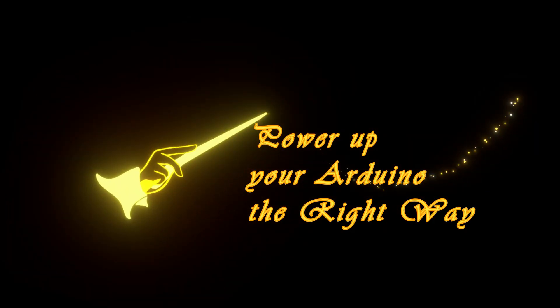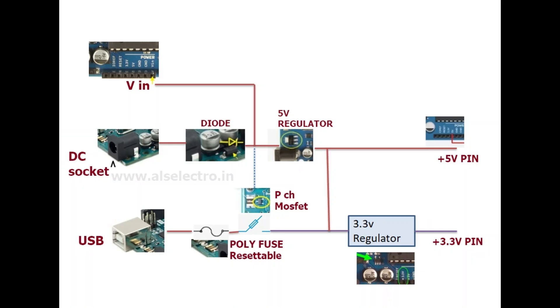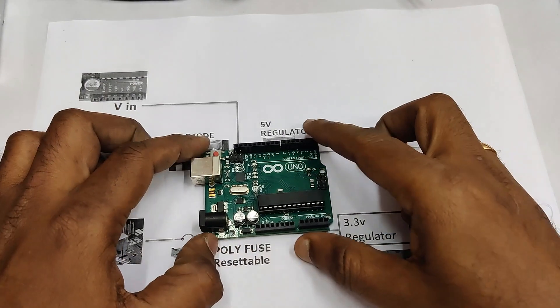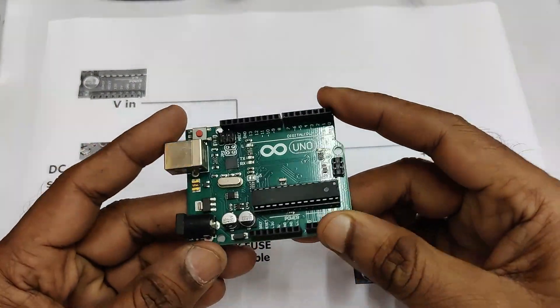Hello all. In this video we'll see how to power up your Arduino in the right way. There are three methods of powering up your Arduino: DC socket, USB port, and Vin pin. Any one of these methods you can use.